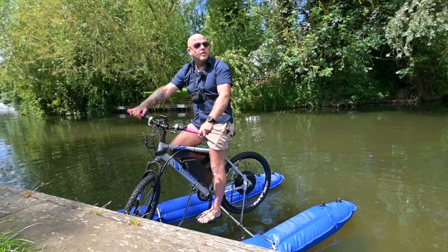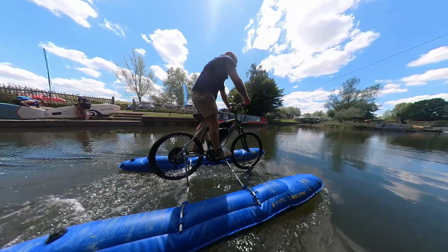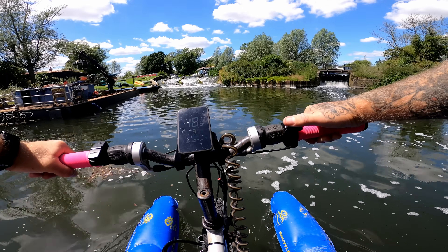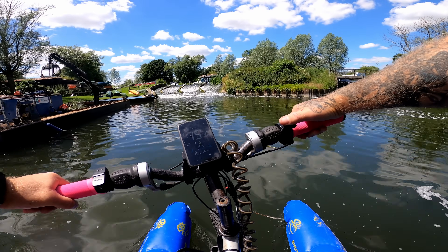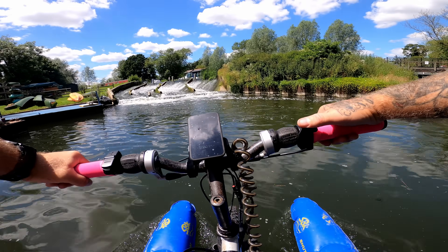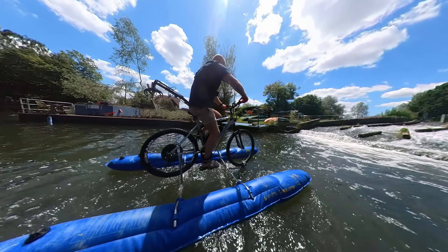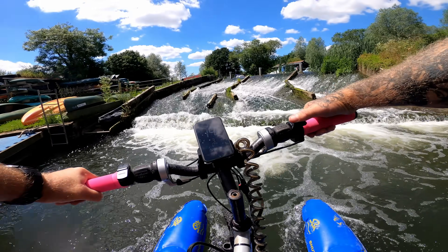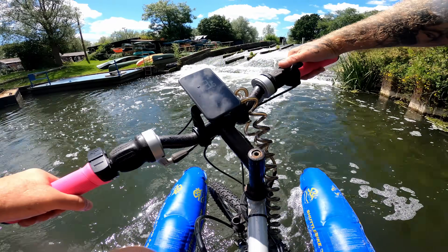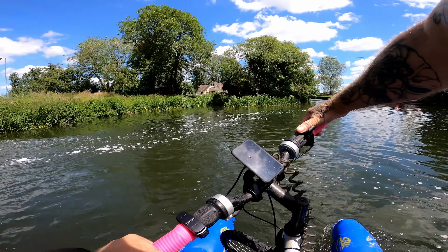It needs a reverse gear as well - definitely needs a reverse gear. It's a watercraft battery mountain bike so there's no reason why we can't get up that rapid. Here we go, get a bit noisy. Fighting against the current - oh god, it's pushing me sideways! We're going sideways into the wall - oh, I don't want to die going down a waterfall on this machine!